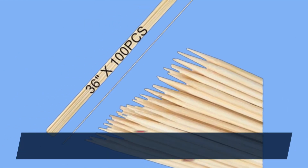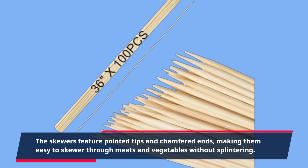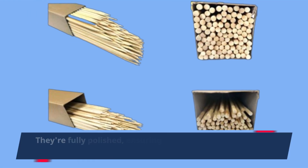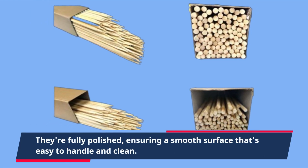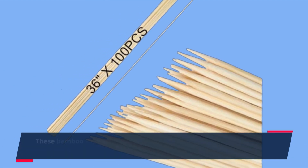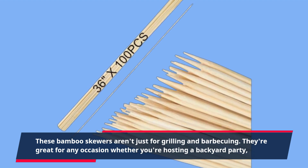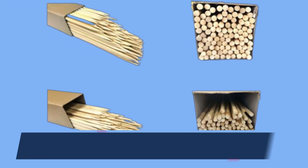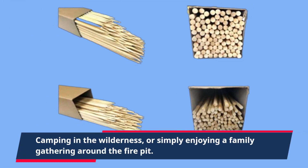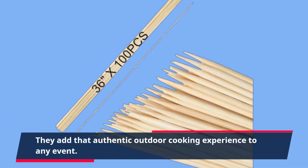The skewers feature pointed tips and chamfered ends, making them easy to skewer through meats and vegetables without splintering. They're fully polished, ensuring a smooth surface that's easy to handle and clean. These bamboo skewers aren't just for grilling and barbecuing — they're great for any occasion, whether you're hosting a backyard party, camping in the wilderness, or simply enjoying a family gathering around the fire pit.